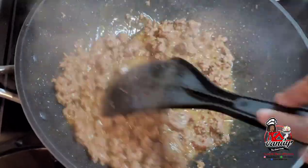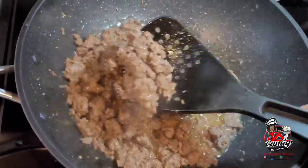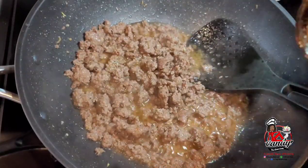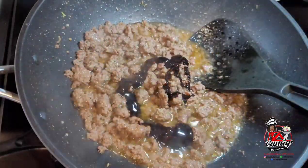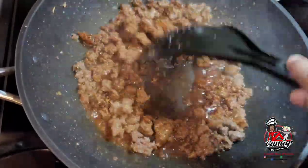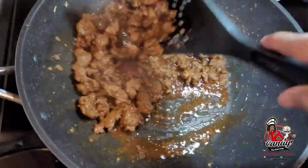Now that I've got my ground beef broken up the way I like, I will go in with my cass rib for color. I will add enough cass rib here, then cover the lid and allow the ground beef to cook for about 10 minutes.